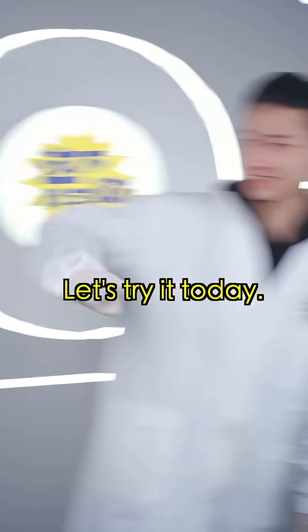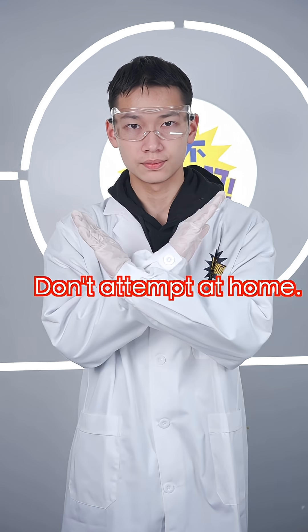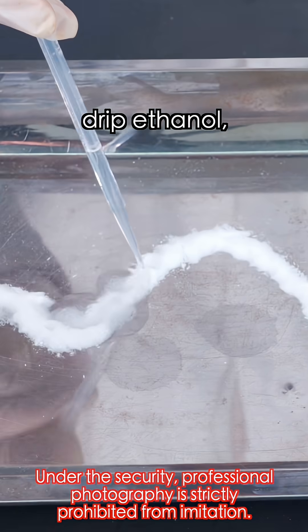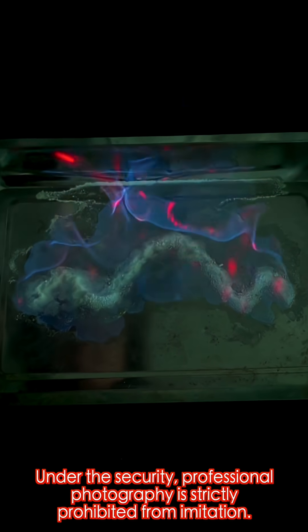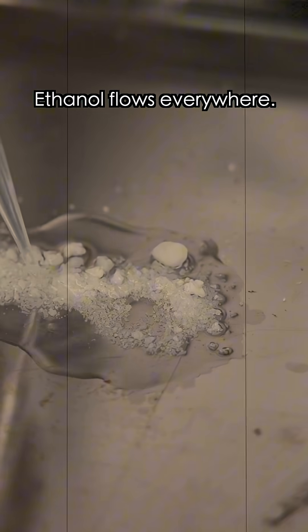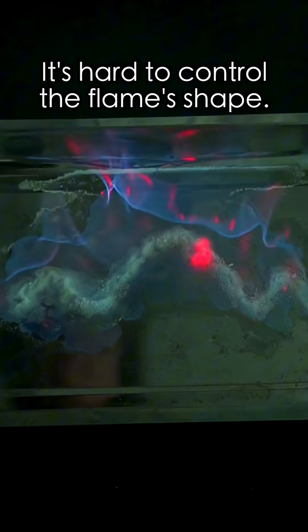Let's try it today. Safety reminder: this is a professional experiment — do not attempt at all. Let's first try a simple shape to see if it works. Sprinkle flame color agents, drip ethanol, and ignite. Where's the light? It's just a big blur. Ethanol flows everywhere and scatters the flame color agents too — it's hard to control the flame shape.